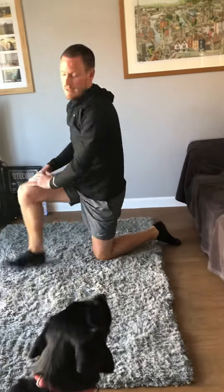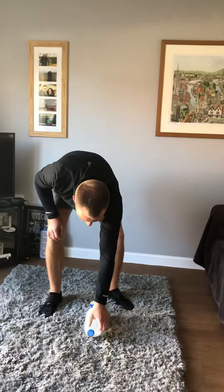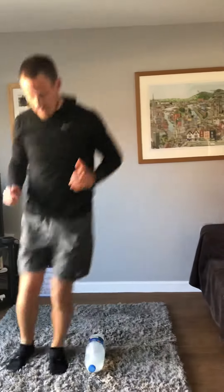Once you've done your five, you're going to use one of your weights — so for me, just a bottle of milk — and we're going to jump laterally from side to side over that weight 20 times. So 20 repetitions, 20 lateral jumps.